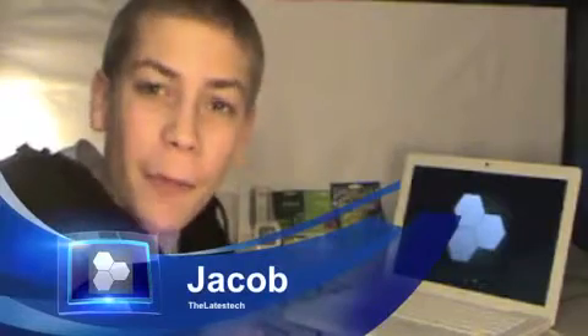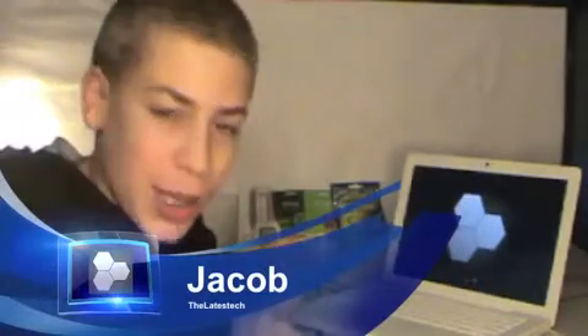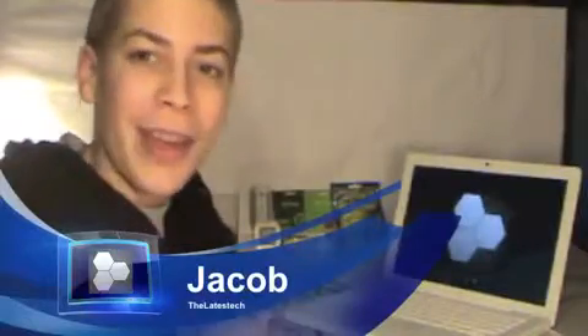Hey guys, how's it going? It's Jacob from TheLatestTech, and you guessed it, I have the Epson Workforce 635 review for you. You may have seen me unboxing it a couple days ago. I want to give a special thanks to Duncan33303 for me being a winner in his giveaway, and I hope you like this review.